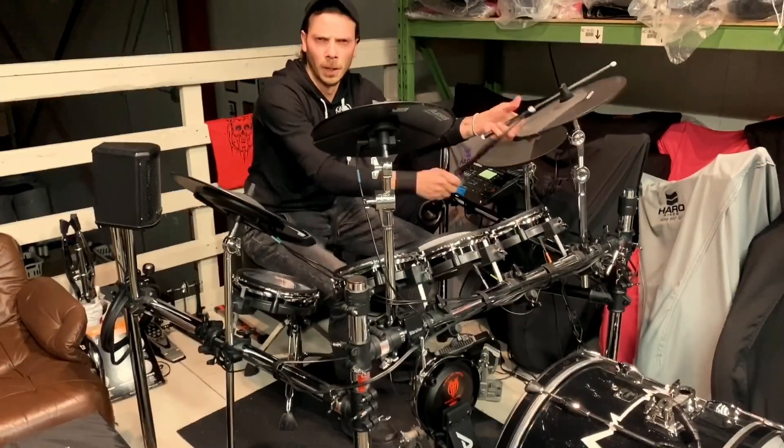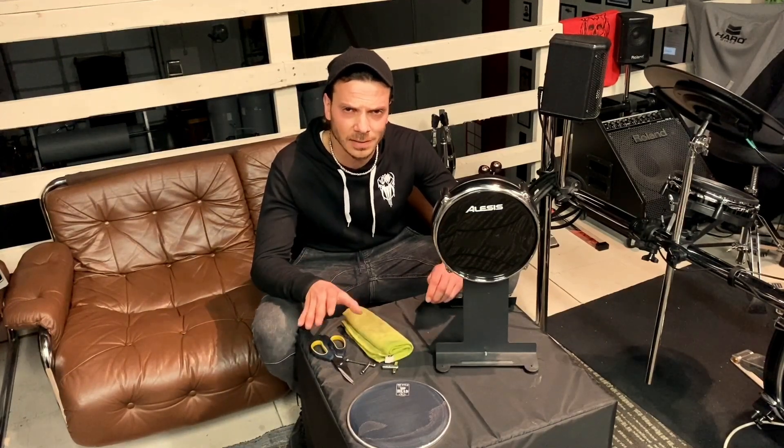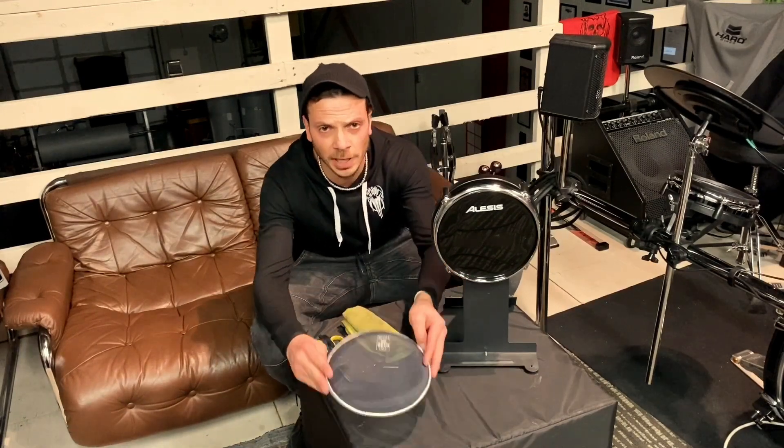Everyone ready? Good. So here's all you're gonna need: a pair of scissors, drum key — two if you want to get quick with both hands — a nice little rag to wipe things down as you go and clean out some dust, and your new mesh head, and obviously the drum that you're going to be changing. We're gonna do the bass drum here, but every drum is the same. All toms and the ten inch snare all have the same inside, and the process is the same for each one.